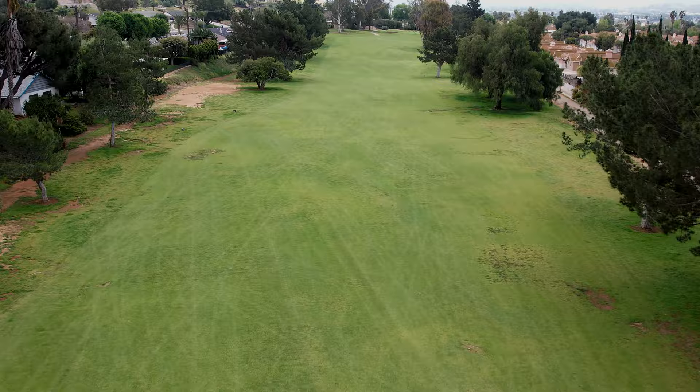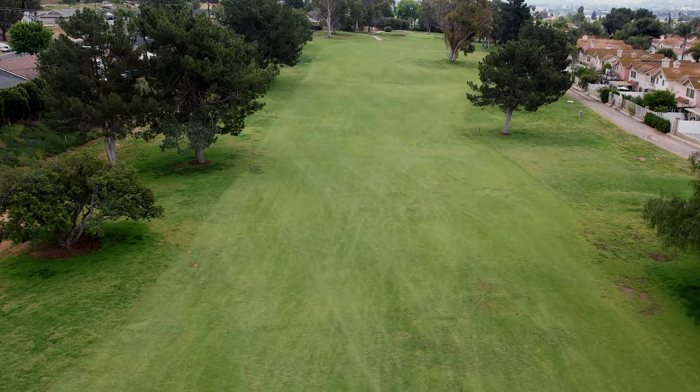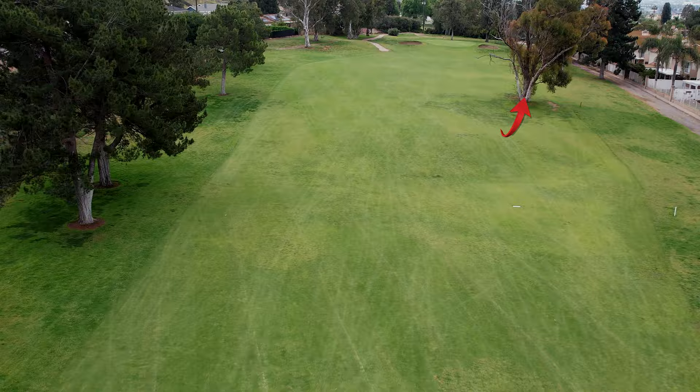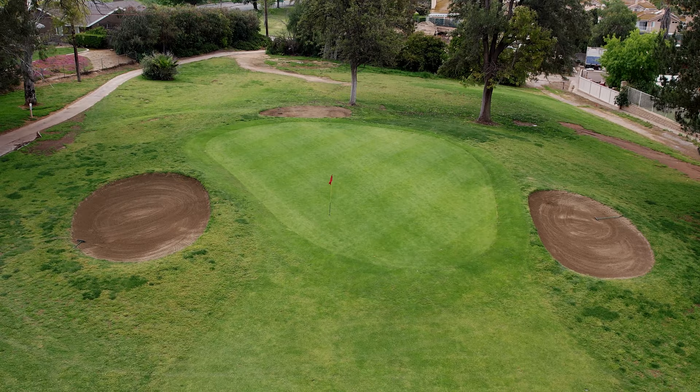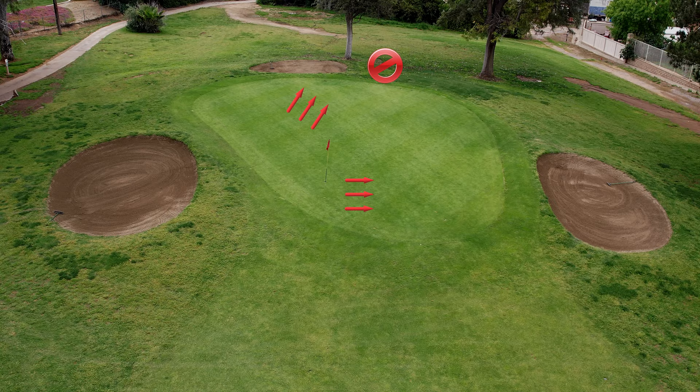Hole eight looks like a short par five but it just seems to play long. Fairly wide open off the tee — favor the left side just a bit. On the second shot you again want to favor the left side because anything to the right and those eucalyptus trees are going to cut you off and make it very difficult to reach the green. This green is really hard to read, especially with a blue pin — it's disastrous back there. You can actually roll off the green if you're not careful.